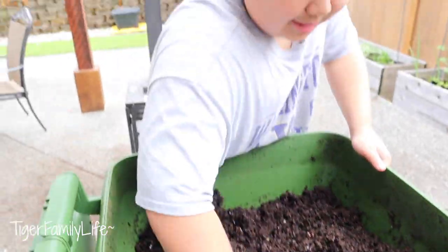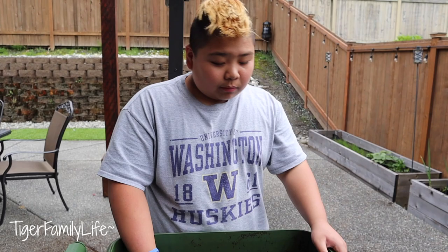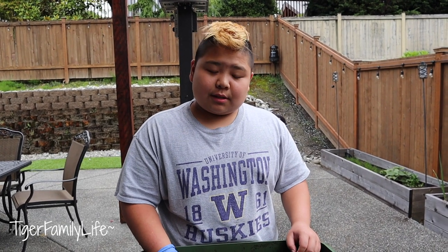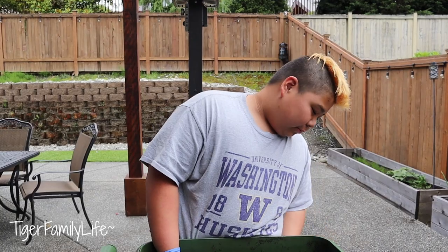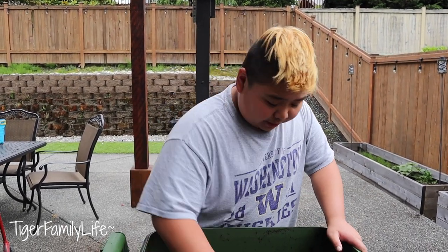That is the Hungrybin, guys. Totally recommend the Hungrybin — it's an awesome bin. Good for gardening? It is good for gardening, yes. It's probably the most important reason why you want this for gardening. It's just a really good bin overall.